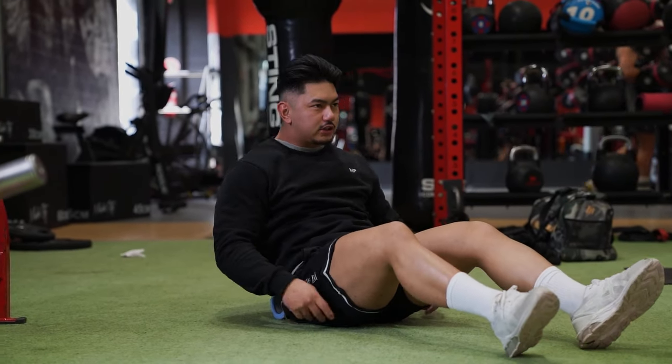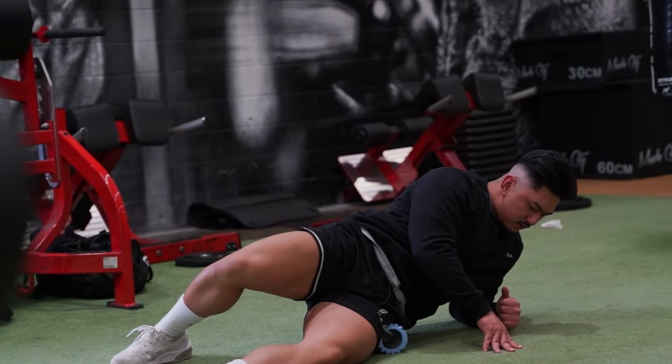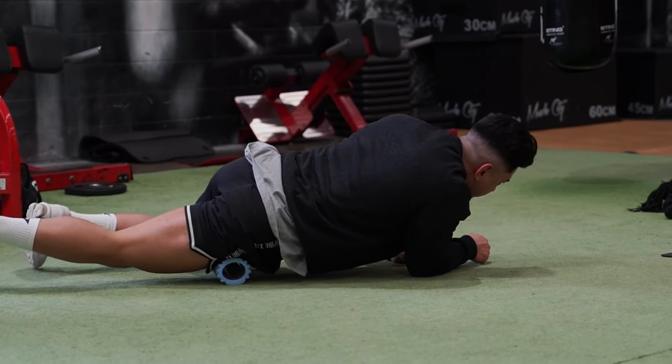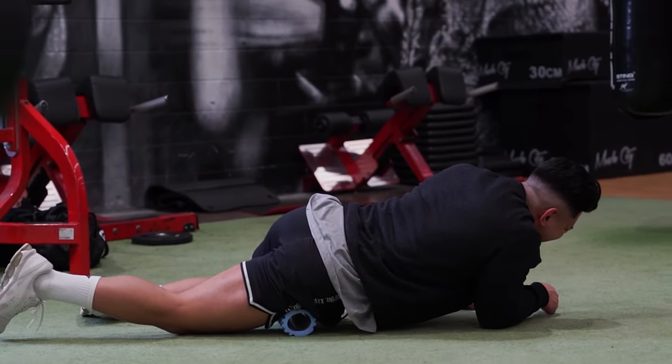A lot of people like to roll, but actually the best way to do it is just kind of sit here and let the pressure apply to the tight muscle groups and let it slowly release. As you're doing this, relax your body to loosen it up.